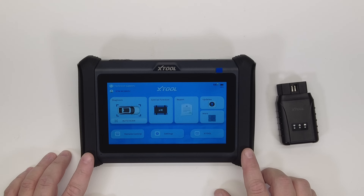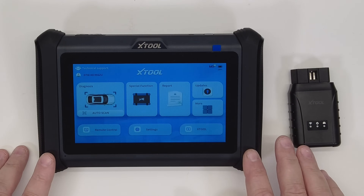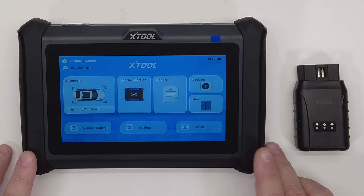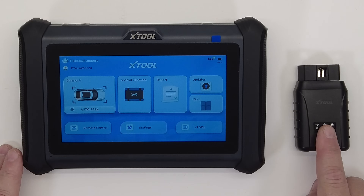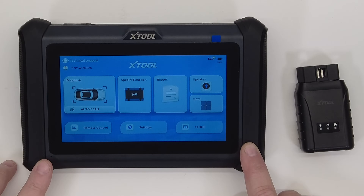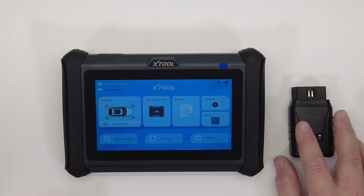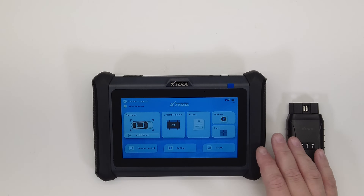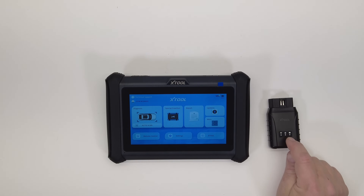We're going to take this outside, hook it up to a vehicle, and do some testing. We'll do a system scan, look at some live data, and try a distance test — I'm going to plug this into the vehicle and then walk away and see how far I can get while still having a solid connection. One disclaimer: just because the Wi-Fi VCI is capable of fast data speeds doesn't mean the vehicle's computer or the scan tool's computing equipment can match that speed. It's only going to be as quick as the weakest link.